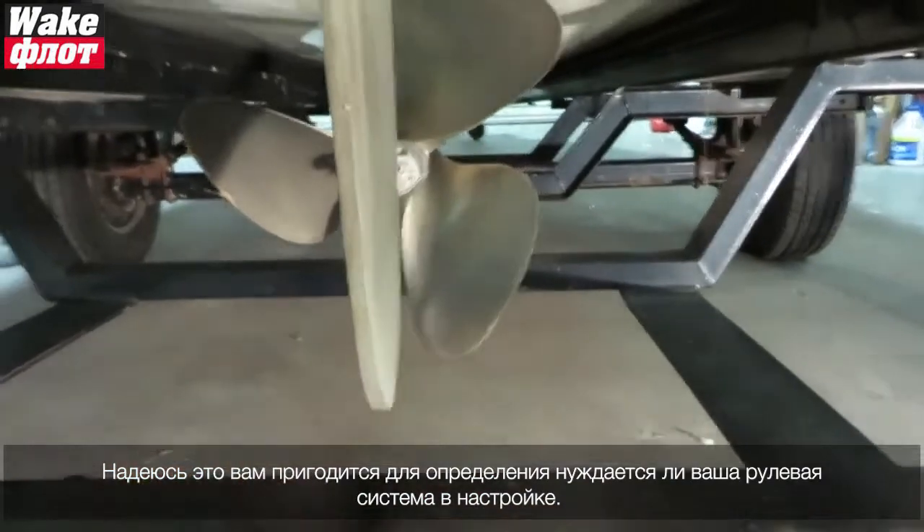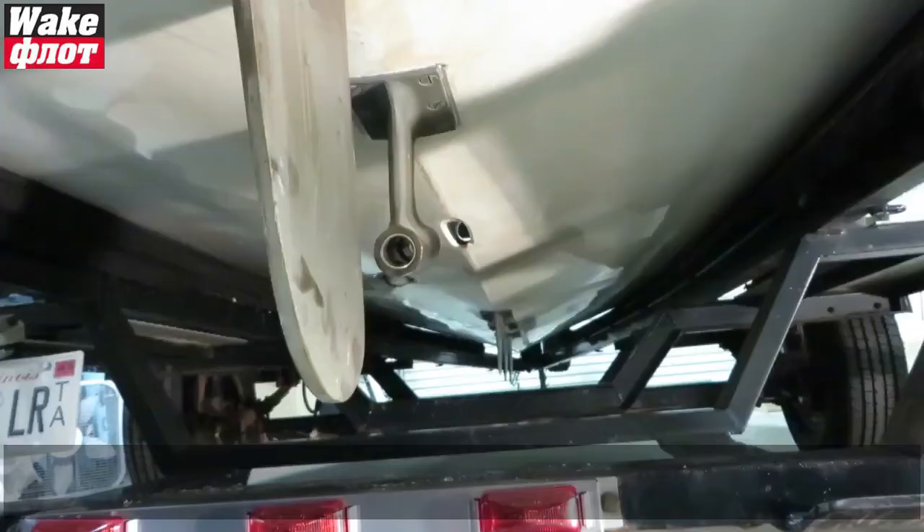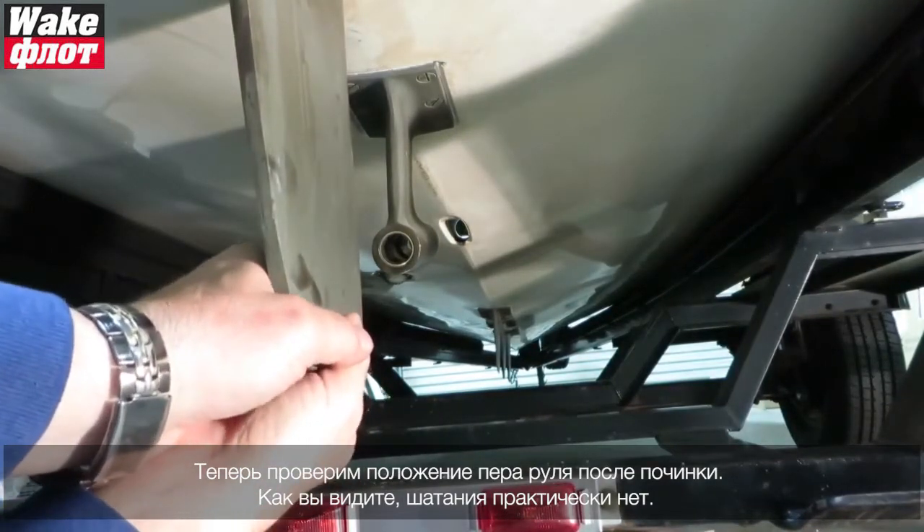I hope this helps determine if your rudder needs a little tune-up. Now we've reinstalled the rudder after the repairs have been made.